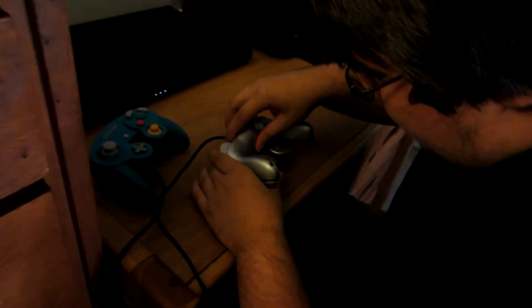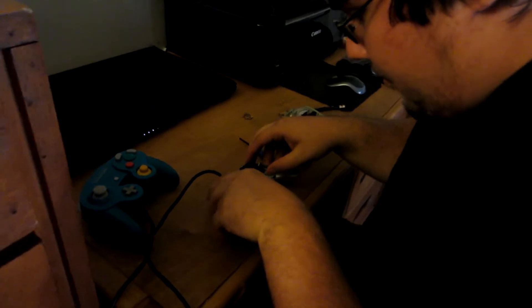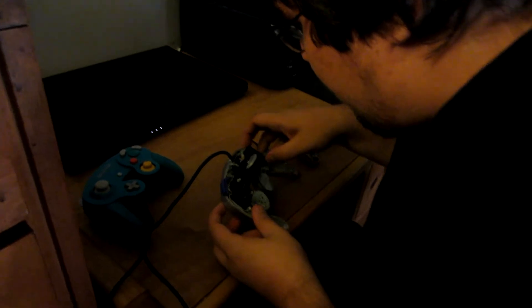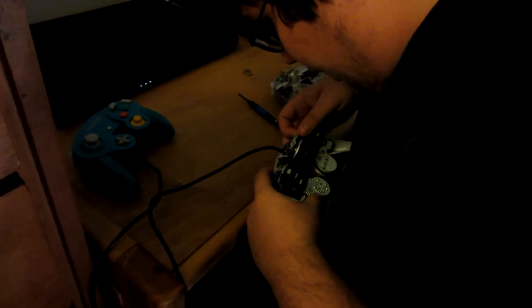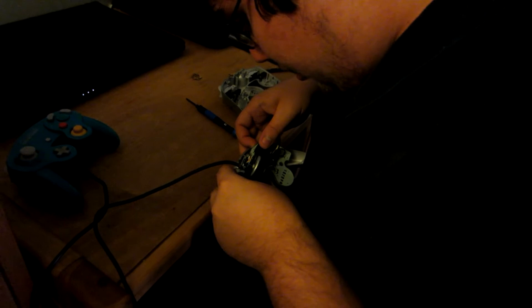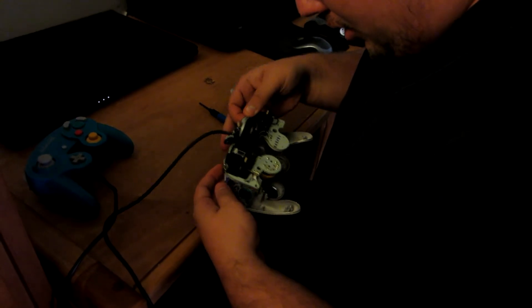Okay, so that's the silver controller — let's pop that baby open. Here is the motherboard. The phones are going off everywhere. So I need to be careful. I've seen the inside of a Wii remote, but I haven't seen the inside of a GameCube controller. It's pretty cool. I just have to be very careful.